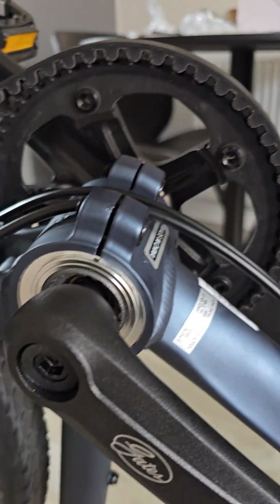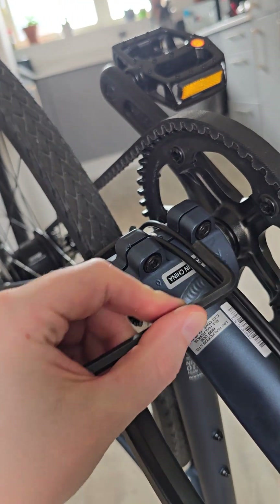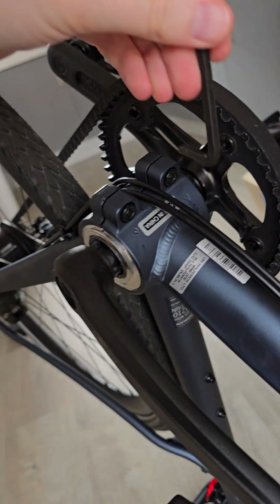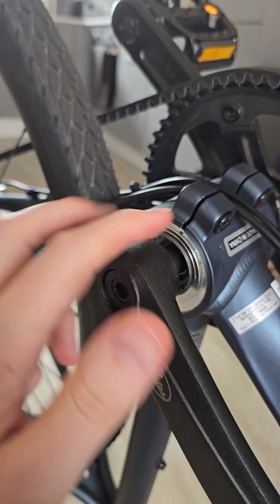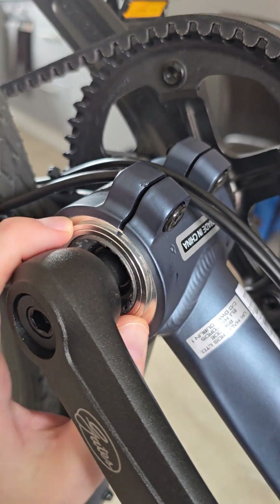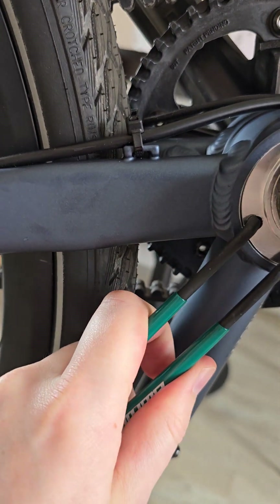First, you need your 6mm Allen key to loosen these two bolts — they are super tight, so you'll probably want some sort of pipe extender on your Allen key. I've pre-loosened these. What this does is loosen this casing here — you can see a nice little gap there — and that allows the silver piece to turn.